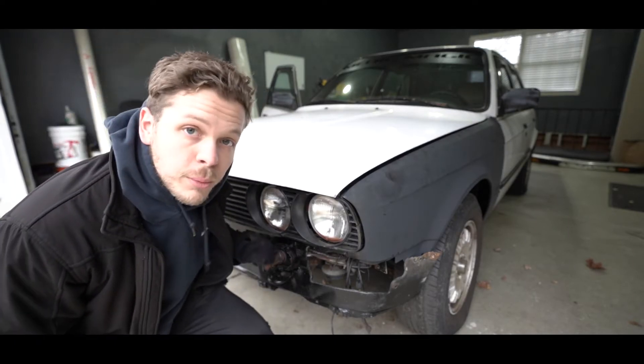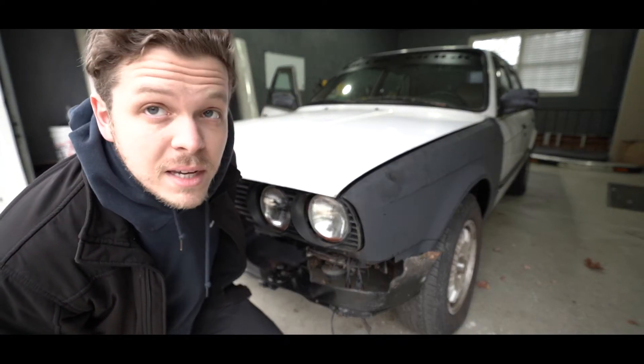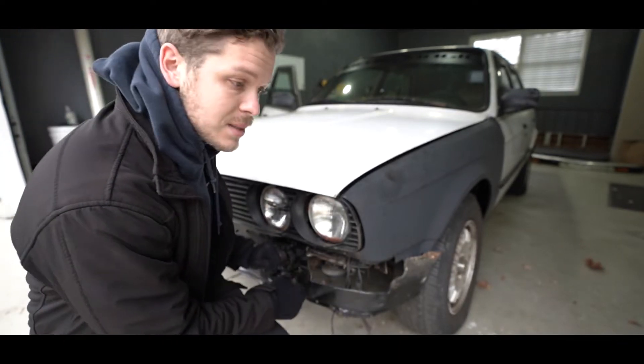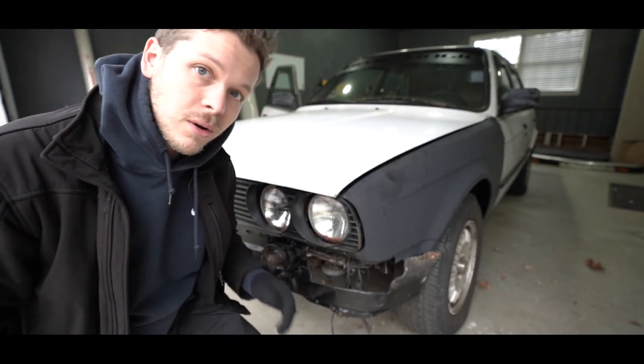Coming around to the side, we don't have a front bumper and there's a little bit of damage here that looks like somebody hit something. There's no damage past this point, but that's probably why the bumper's not on here — it probably got crushed.